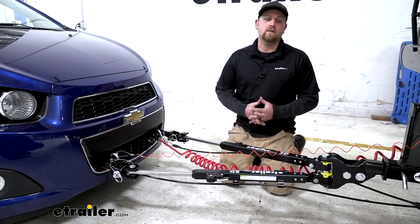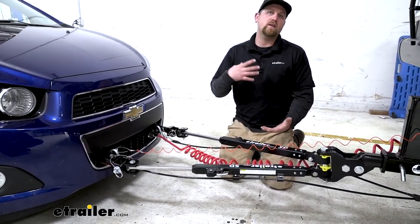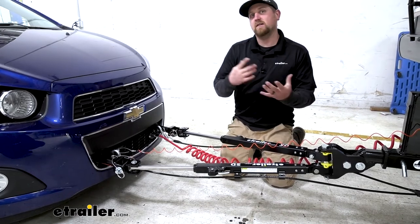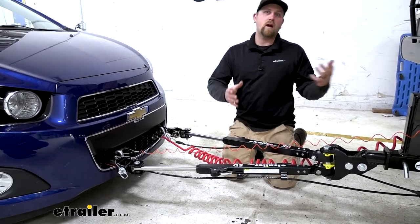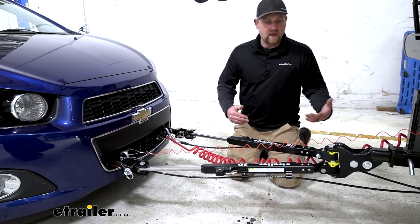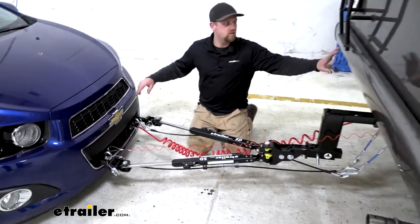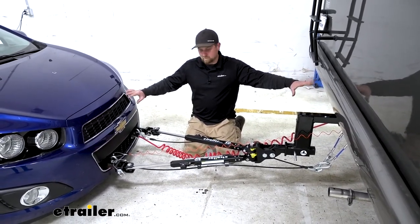When it comes to choosing a tow bar for your flat tow setup, it's a pretty important decision because it's going to be that main connection point. You want something that's going to work well with not only your motorhome but your towed vehicle. The big thing I look for is how it's going to pull your towed vehicle behind your motorhome — you want it to track nicely and ride smooth. This one is relatively long, and typically the more length you have between your motorhome and your towed vehicle, the better. It's just a little more responsive.